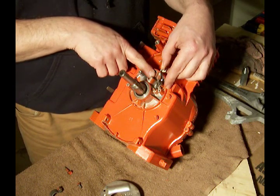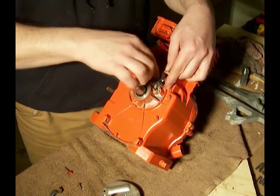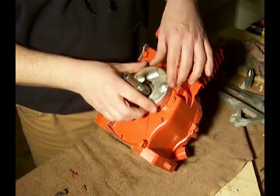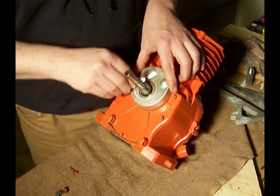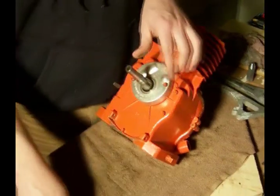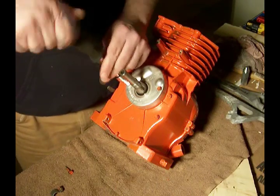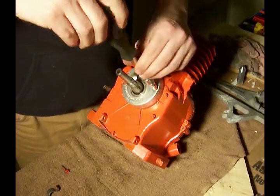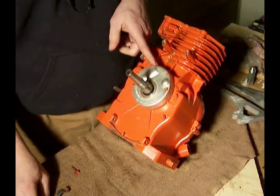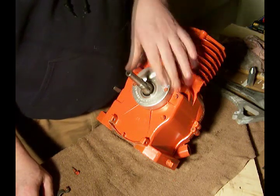I'm going to plug it up with the Forma gasket — non-hardening Forma gasket sealant. But for now I'm just going to leave that in there. Cover that back up. Also we want to fill in this hole where the wires were — fill that in as well with the Forma gasket sealant and seal this up.